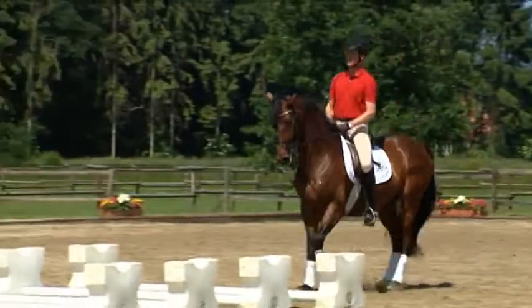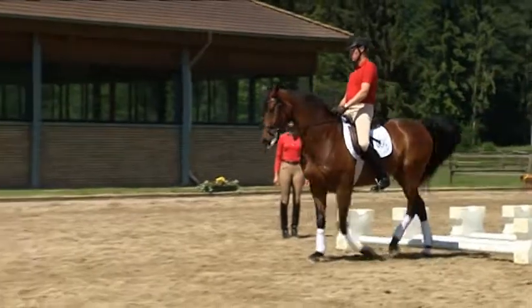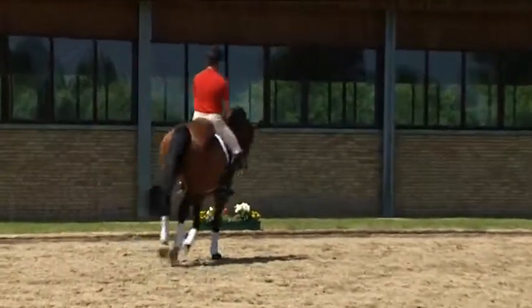Sit, sit and walk. And forwards. That's better. And canter on. That's how you've got to hold your upper body. That was good.